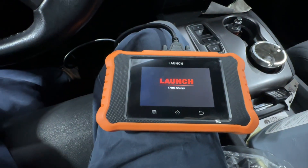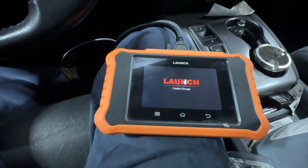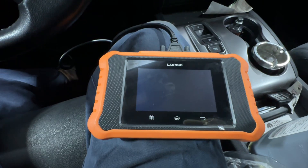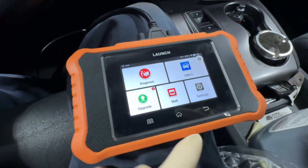Welcome or welcome back to the channel. On this video we're going to be initializing the passenger seat on a 2021 Honda Pilot. We just replaced the SRS unit — it was involved in a collision — so we replaced it and now we have to initialize the seat and the unit.